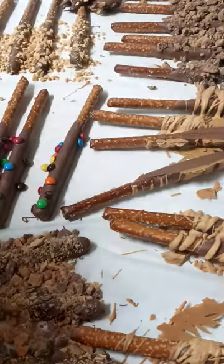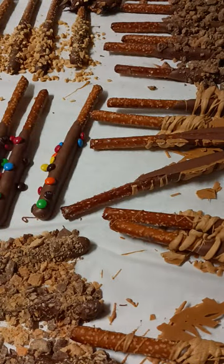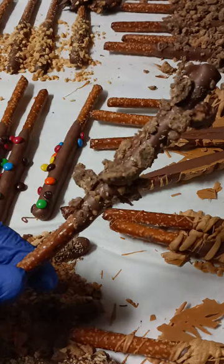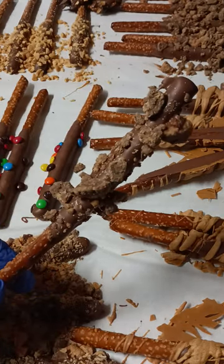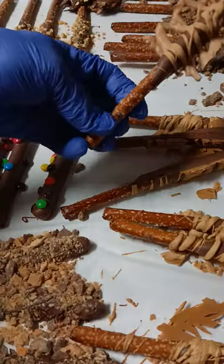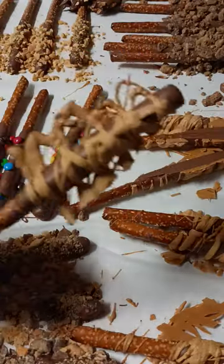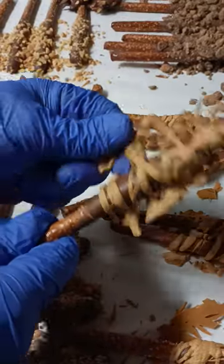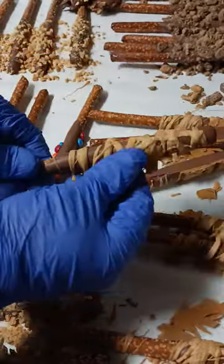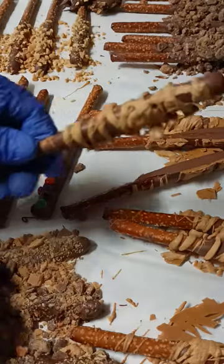I'll show you a few things that we made last night. So last night I made — this is a Reese's peanut butter cup pretzel rod. All this stuff is going to get bagged up here in about an hour, I've got to run to the store. I'll break those edges off — this is a salted caramel chocolate-covered pretzel rod.